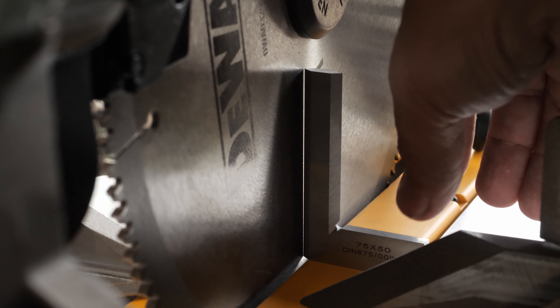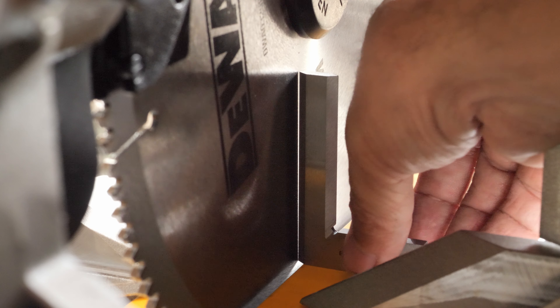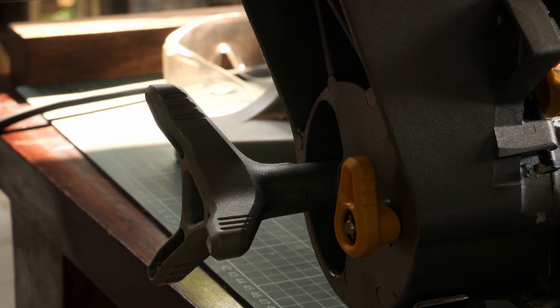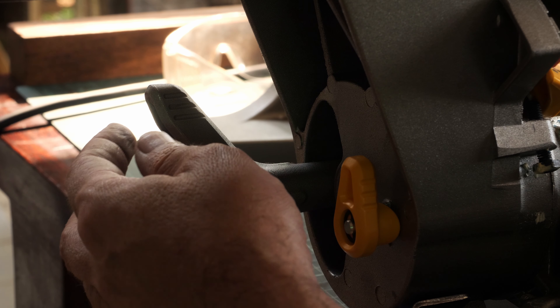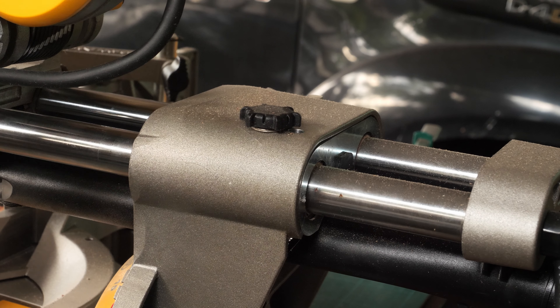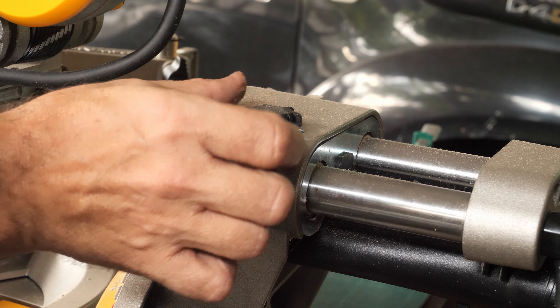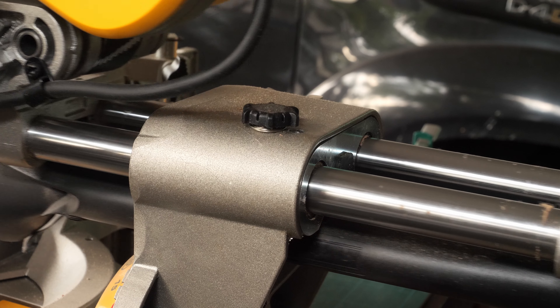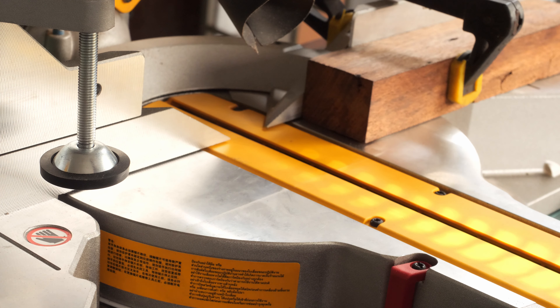I want to show you one more time the view when adjusting the 90 degrees between the table and the blade. Now that all the adjustments are made, don't forget to put your tool back so you will never have to look for it again. In order to allow the sliding action — because the rails are now locked — there is a knob here which you can loosen up and then the gliding or sliding action will be enabled.